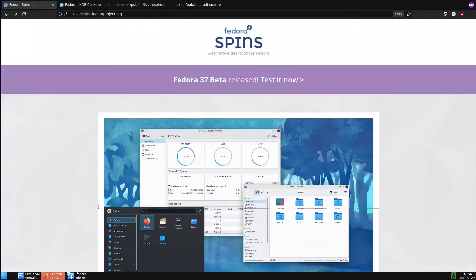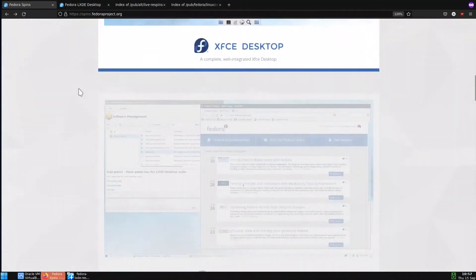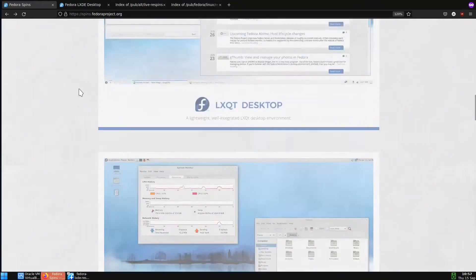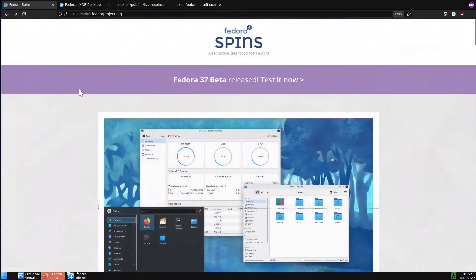Hello guys, today we will cover Fedora 36, and it will apply also on 37, 38, and possibly 39. In Fedora 39 they will have some major changes. What we will do in this video is go over Fedora 36 post-installation — what do we do when we install the ISO of Fedora, and how we can benefit from all the features and repositories we will include.